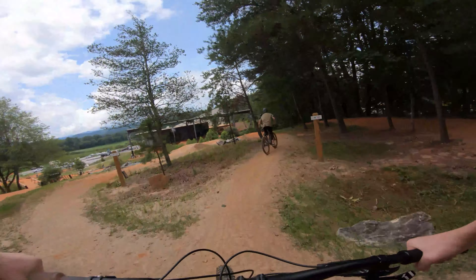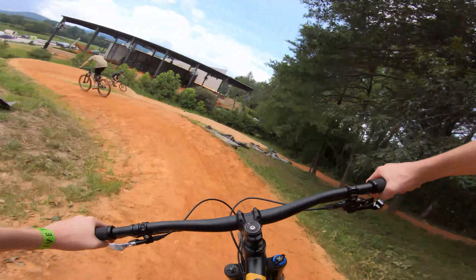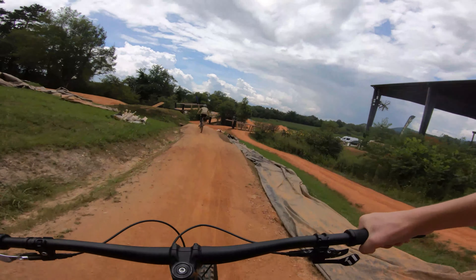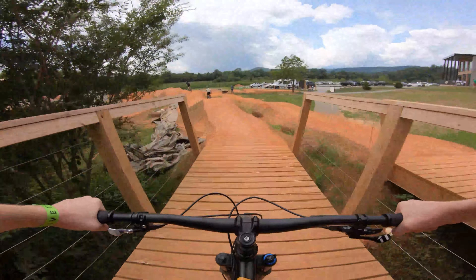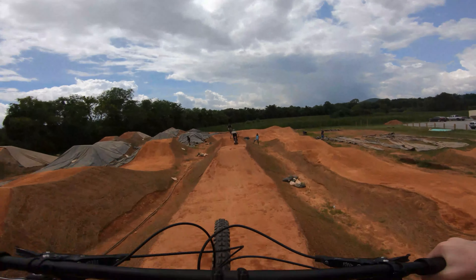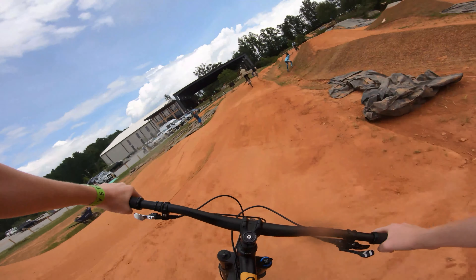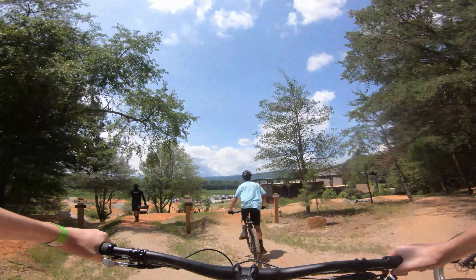Now time for a train down the green line. I just got word that the blue line was open, so let's ride down it and just get a feel for things.